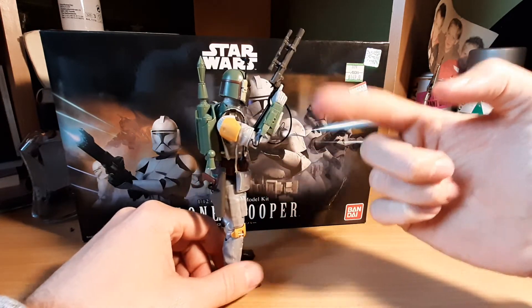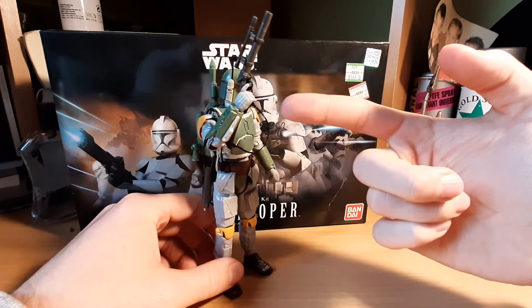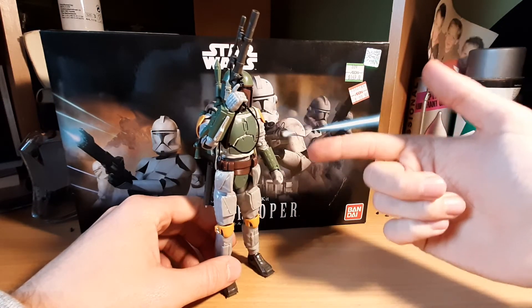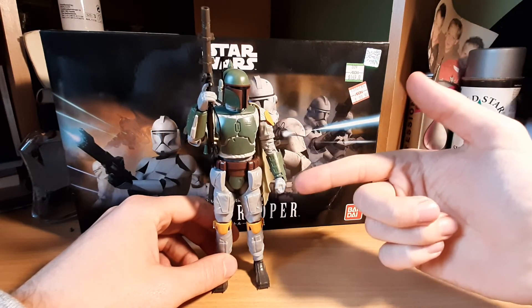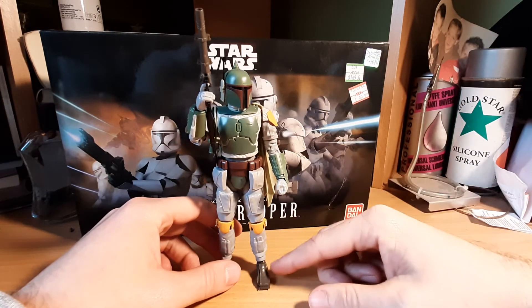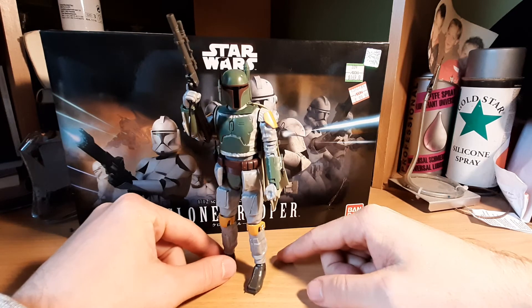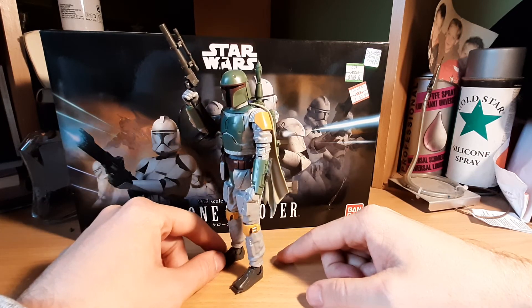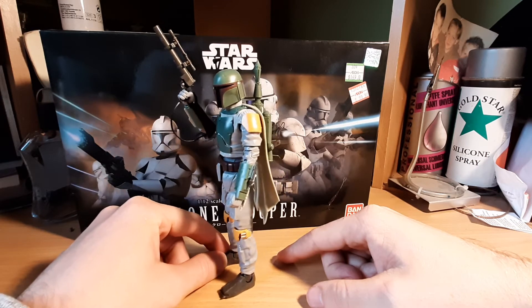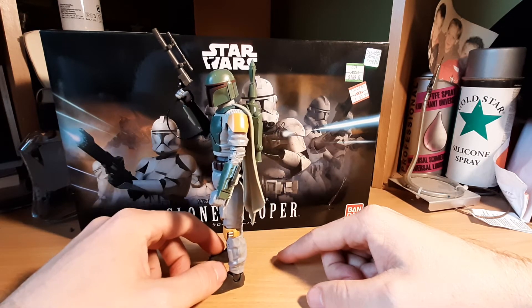It has a blaster and it has his rifle. One trigger finger, again only on the right hand not on the left hand. The left hand only has an open hand so he can hold the rifle. I don't know why Bandai only chose one side to actually hold the weapon with the trigger finger. I wish both hands were available for all these kits but they're not.